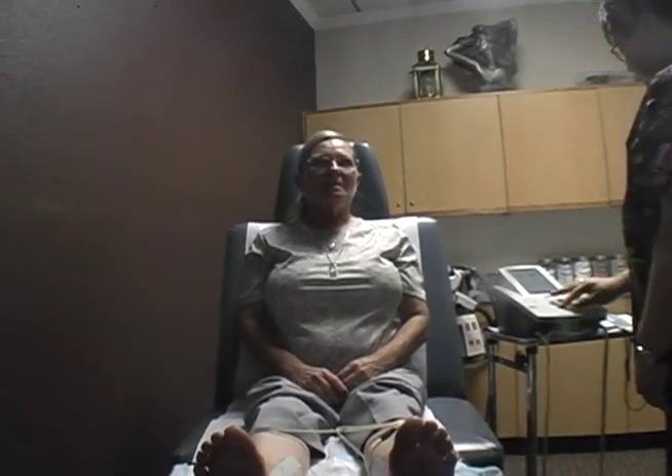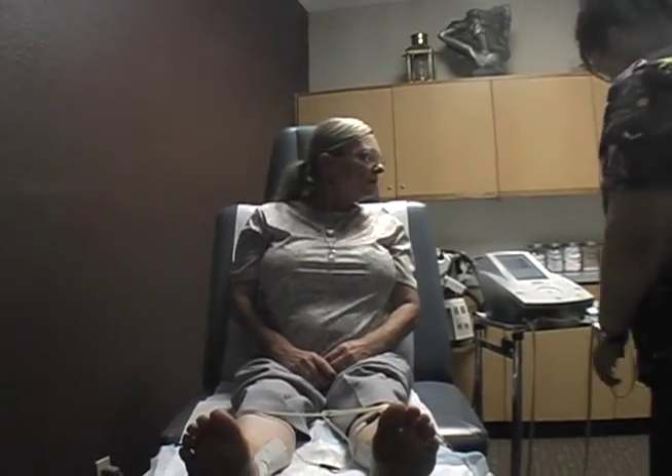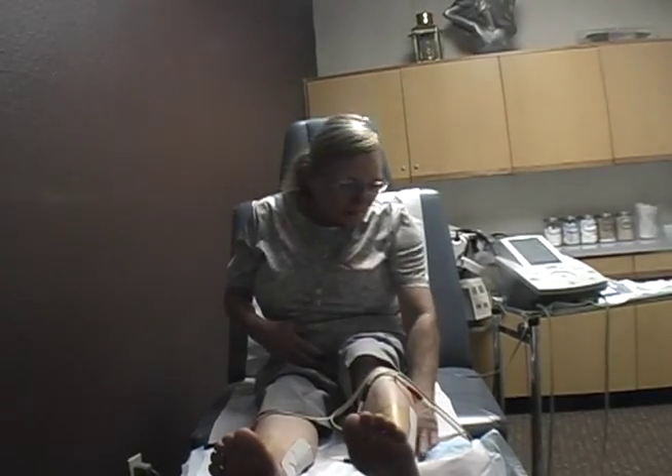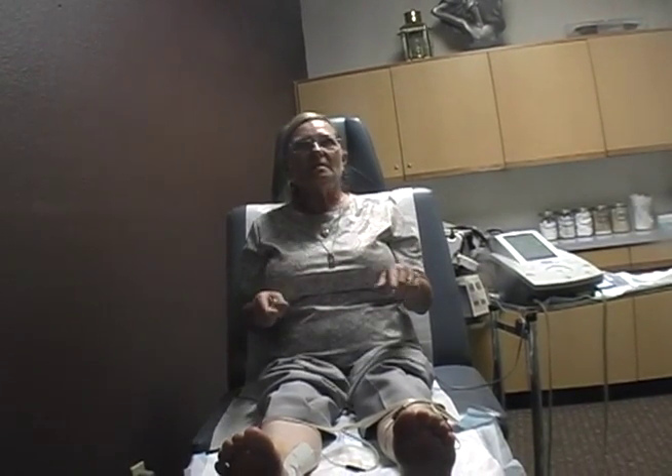How long have you been coming here? About eight years. It took me a long time to find a good doctor. When you find one, you want to keep him — Dr. Ferguson is good. So you've been doing neuropathy treatment for eight years as well? No, I think I'm on my third month. The first month you go twice a week to get your injections. On the third week you start getting your stimulation — and that's what they're doing now. It takes four months.